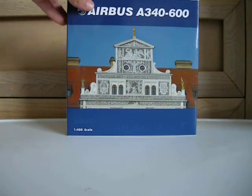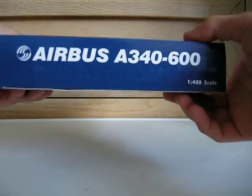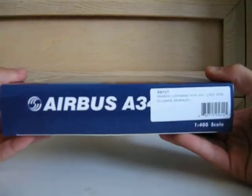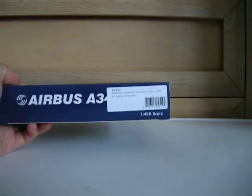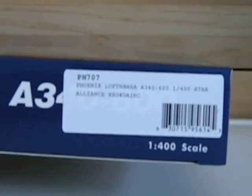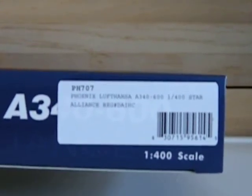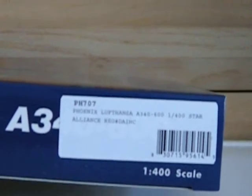So that's the front, this is the bottom — it says Star Alliance. This is the side, Star Alliance as well. The top, and on this side — now this is what gives it away — it has a sticker that says PH7, Phoenix Models, Phoenix 707, Phoenix Lufthansa, 4600, 1:400 scale, Star Alliance.